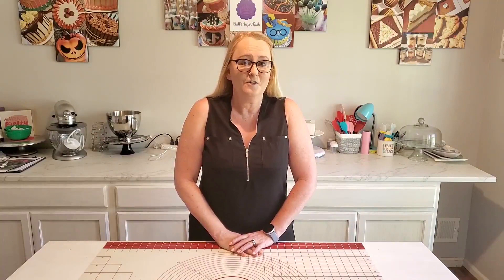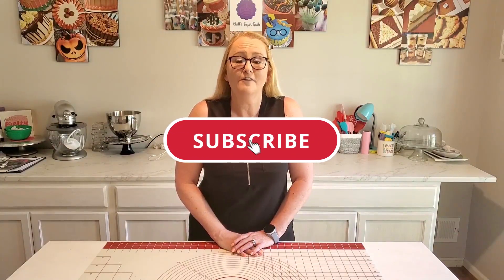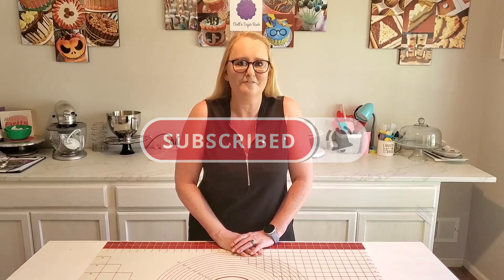Hi everyone, welcome to Shell's Sugar Rush. Welcome back if you've been here before. Today I'm going to be making an adorable unicorn cake along with a smash cake and some unicorn cupcakes for a very special little lady's first birthday. If you enjoy things like this, stick around and watch me put it all together. Make sure you hit the subscribe button and the notifications bell so you'll be notified when I upload more videos in the future. So let's get into it.